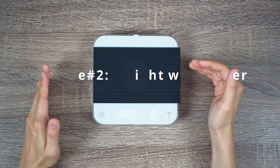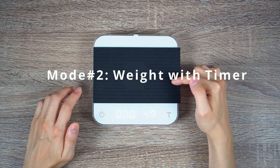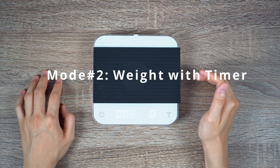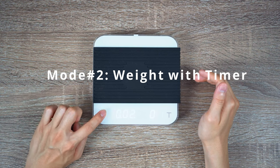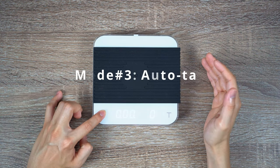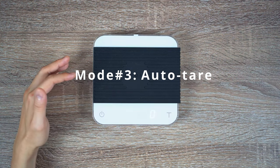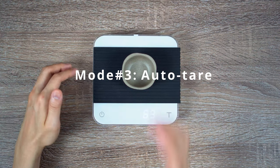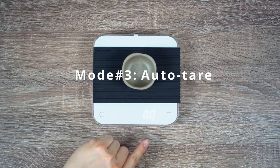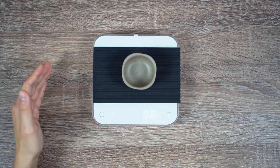The first mode is your weight mode — it shows one digit and will help you weigh beans or do a pour over with a single digit but without a timer. The second mode is the timer mode — you get a single digit with no decimal space. Press the power button to start the timer, press again to pause it, and press a third time to clear the timer. And since we chose option A, the third option enabled by default is the auto tear mode. With auto tear mode, once you place a container or carafe on top of the scale, it's going to auto tear to zero so you can immediately start making your beverage without pressing the tear button.